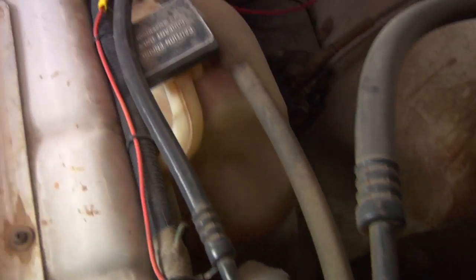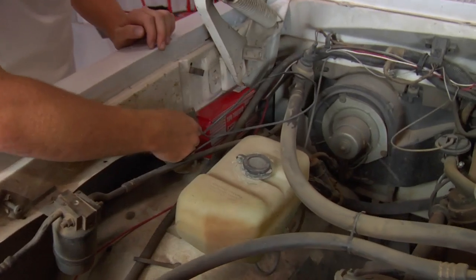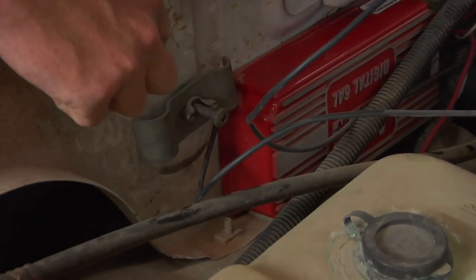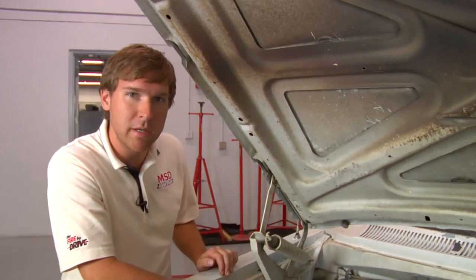Some of the wires go all the way around the truck instead of going directly where they need to. The ground on our box here has a lot of excess wire, and it's also pinched onto a painted surface. Whenever we ground an item we never want paint, grease, rust, or dirt to be involved. We need a solid metal-to-metal connection to make sure that everything can flow properly.